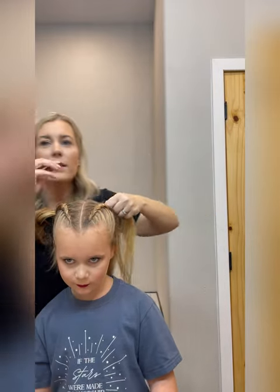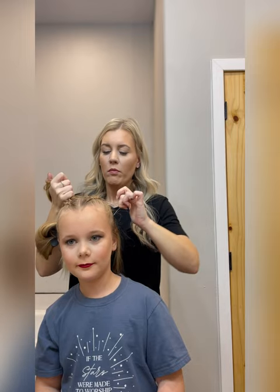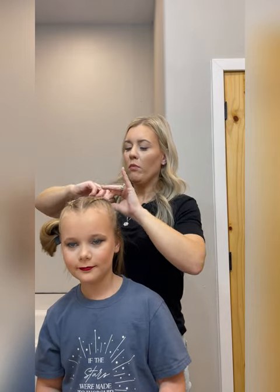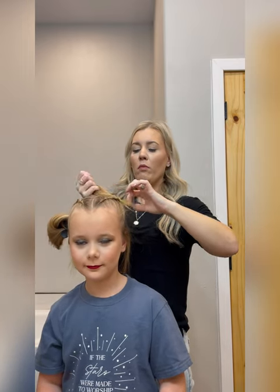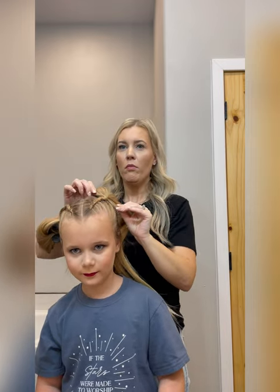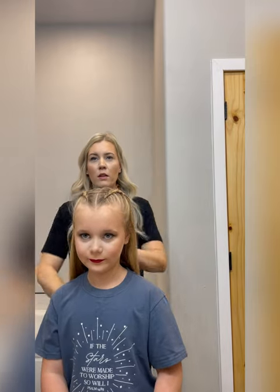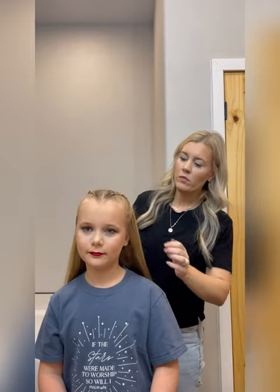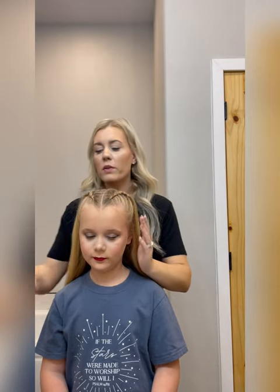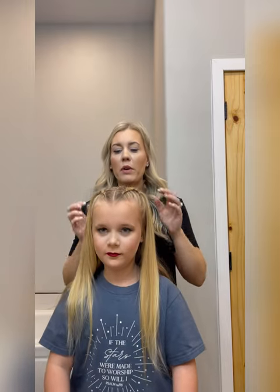Again, I'm going to take it to the elastic and put it right at the scalp. Now we have our two braids done. Now we're going to do the ponytail part. This line that goes across is where your ponytail should be — right up here where your braids stop. We don't want this line showing, so your ponytail can't be too low. It has to be right up here on this line. That's where I'm going to place her ponytail.